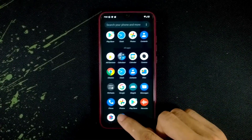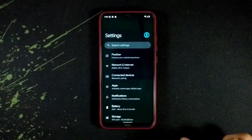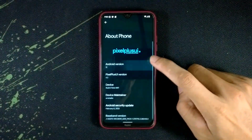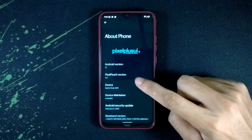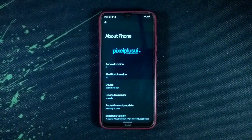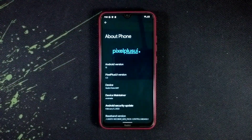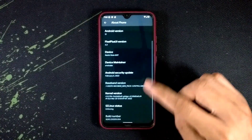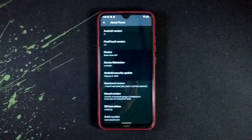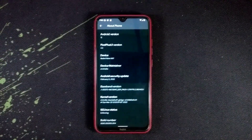Let's check our Android version and security patch level. Going to About Phone — as you can see, it's based on Android 12, Pixel Plus UI Android 12, and the Pixel Plus UI version is 4.3. You can flash it on Redmi Note 8 and Note 8T, so both phones can be flashed with this ROM. The security patch level is February 2022, which is from last month.